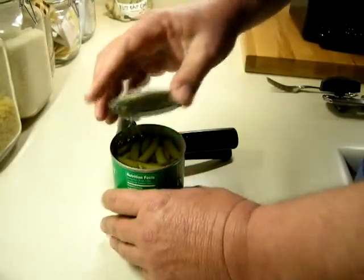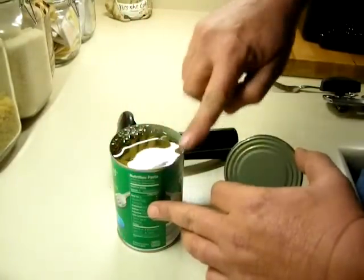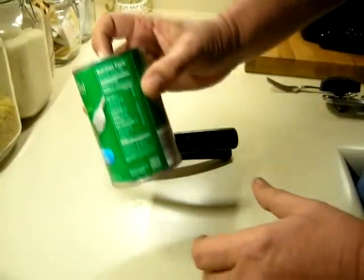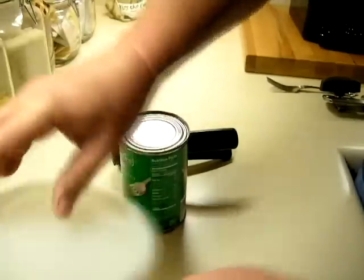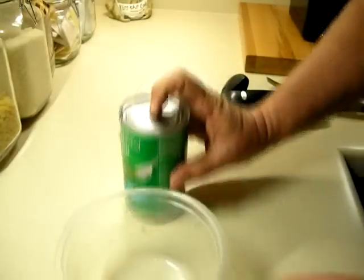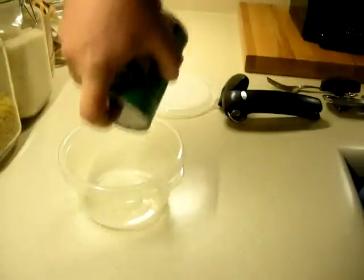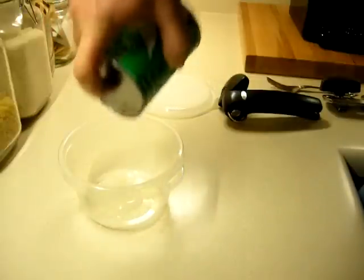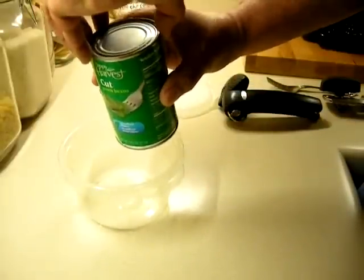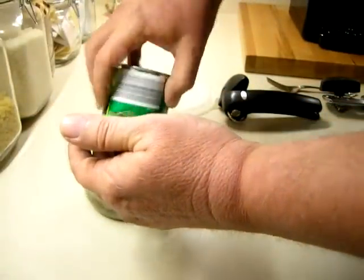Look how hard it is to get the lid off — it has like a vacuum on it. No sharp edges whatsoever, none on the top of the can either, and the lid just goes right back on. I'm going to try something here — I'll put my finger on it and turn it upside down to see if it has a seal. I know it's hard to see because the liquids are clear and the bowl is clear, but look at the bottom of that bowl: nothing is coming out. That's how tight the seal is on that lid.